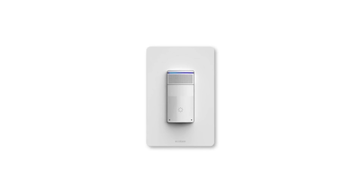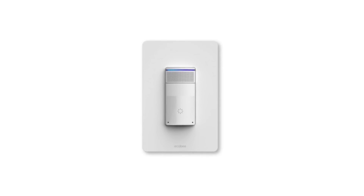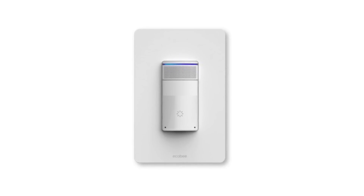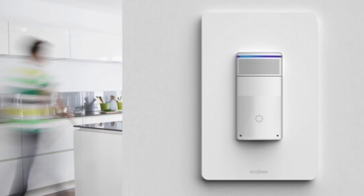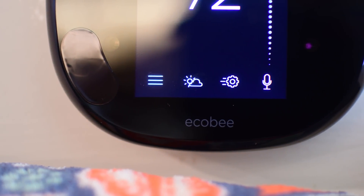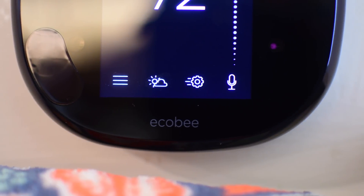Now, these will not be released till this fall, but even cooler to go along with the Ecobee 4 are these smart light switches. They have built-in Alexa speakers, motion sensors, and everything else that the Ecobee does. So this will tell the Ecobee if you're in that room and allow you to talk to Alexa through your light switch. We should see those coming out later this year.